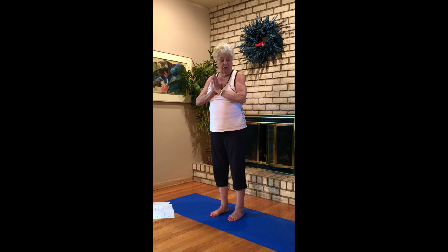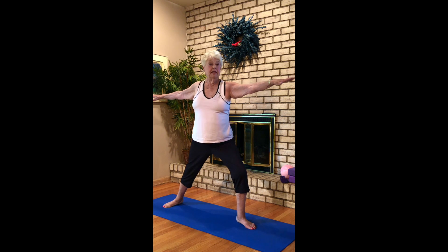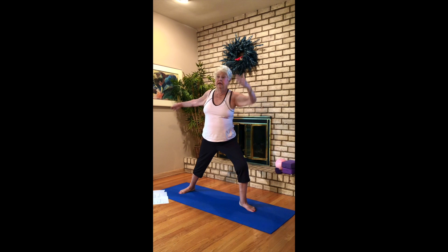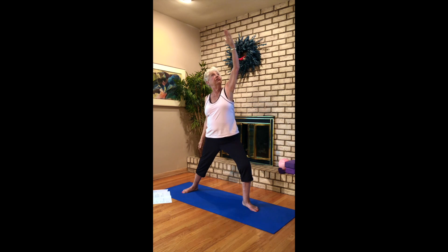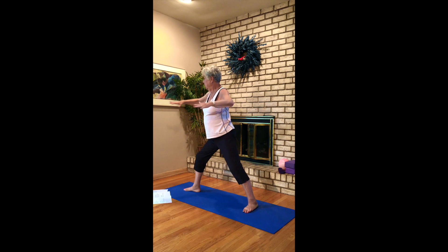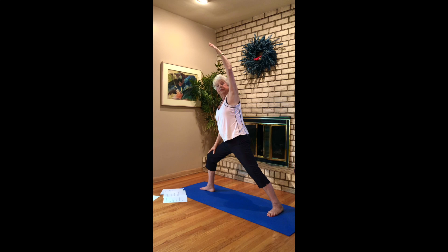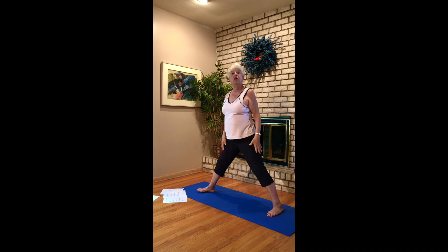One more standing pose — open yourselves up to warrior two. Spread your arms, engage your bellies. And reverse warrior. Side angle. Warrior two. Once more — reverse, side angle, and warrior two. Opposite side — warrior two, reverse, and side angle. Warrior two, reverse, and side angle. And back up. Wide leg forward fold. Walk your feet in.